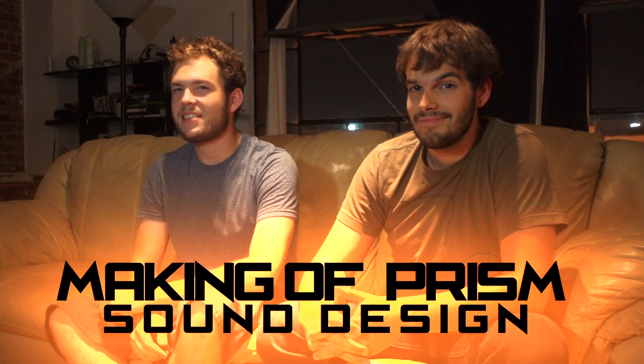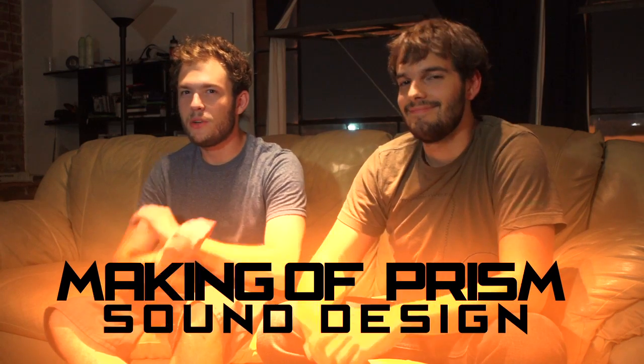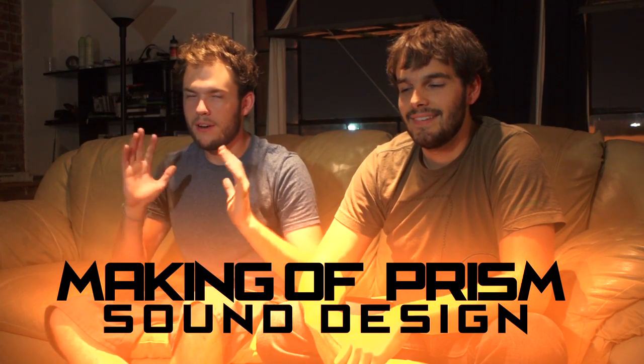A lot of you guys were wondering about the kick-ass sound design in Prism. I'm here with Rob Kreckle, and he was the guy who did all of that — the man behind it all: the lasers, all the guns, the hand-to-hand combat, and most of all, the really awesome teleportation sound effect. That was completely awesome, actually.